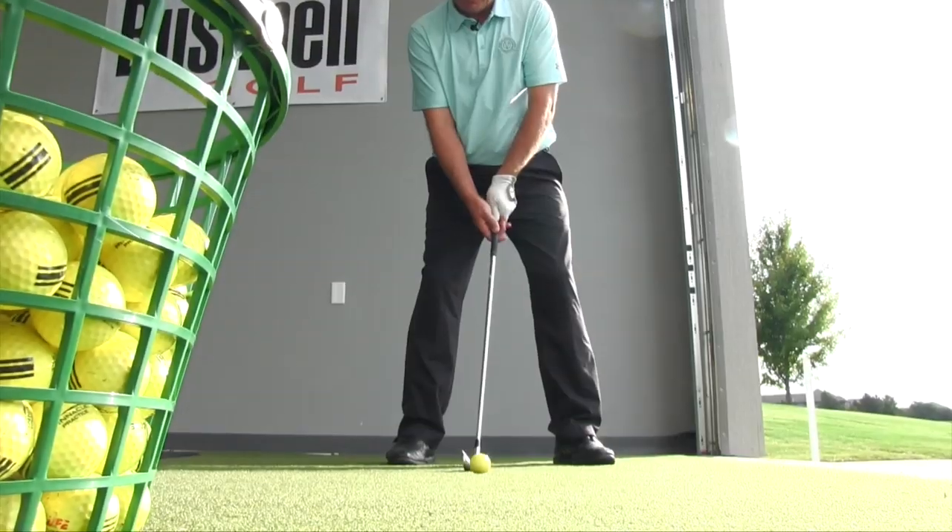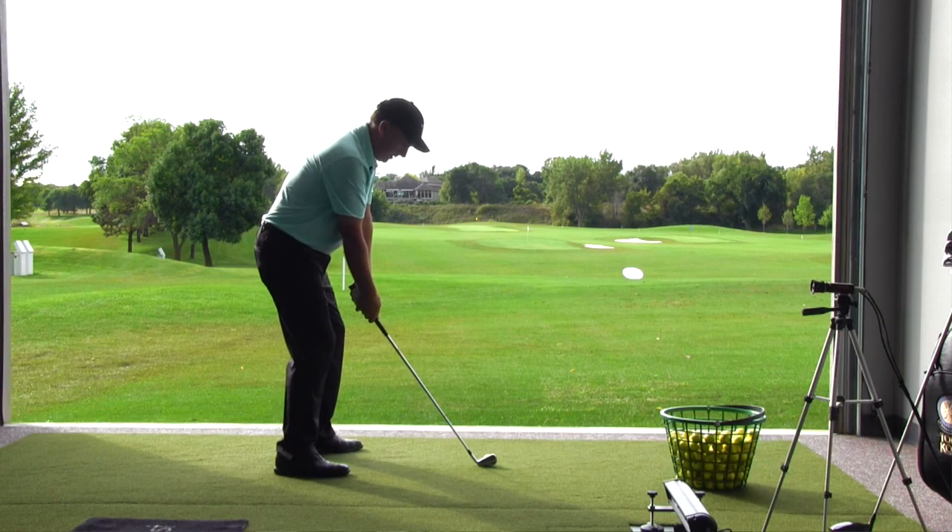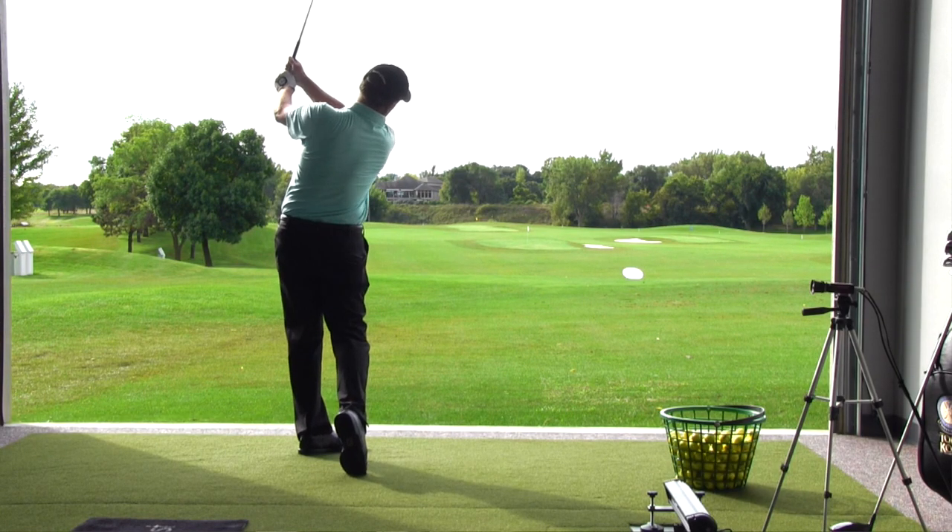Hey golfers, PGA Teaching Professional Todd Cobb. Today we're talking about hitting the nice low wind shot. I'm going to give you two simple tips that are going to guarantee a lower ball flight into that wind.